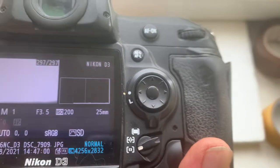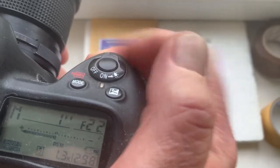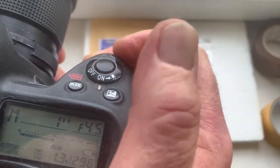The pre-programmed focal length is 25mm, aperture range from 3.5 to 22, focus trap mode is on.